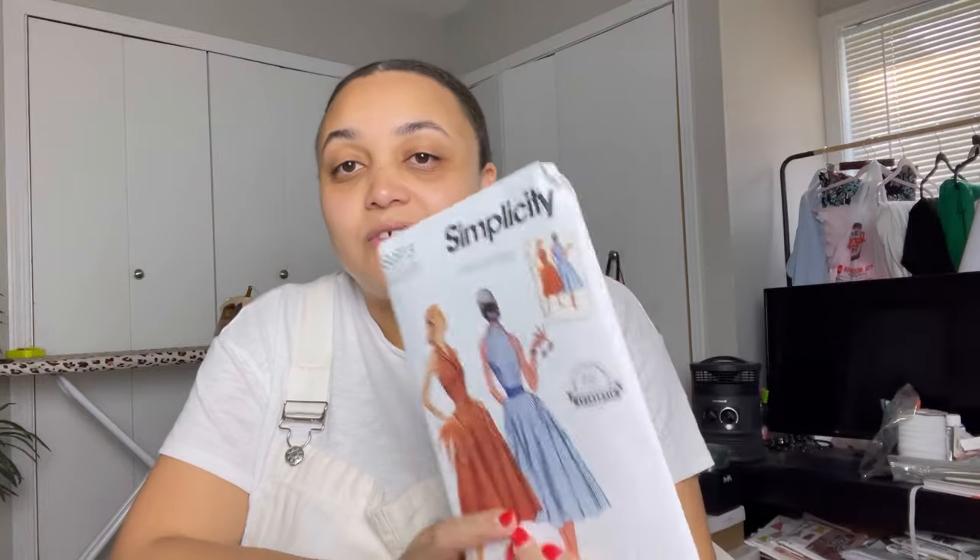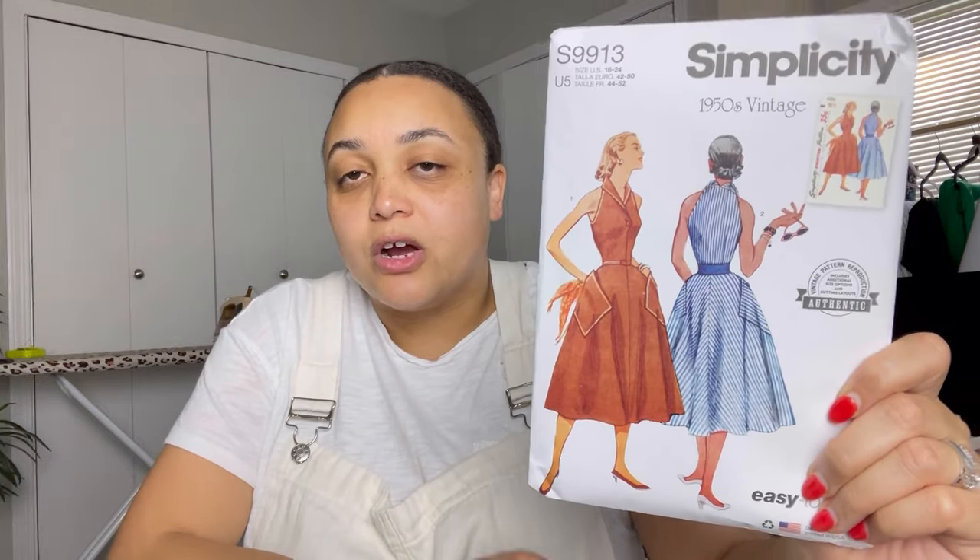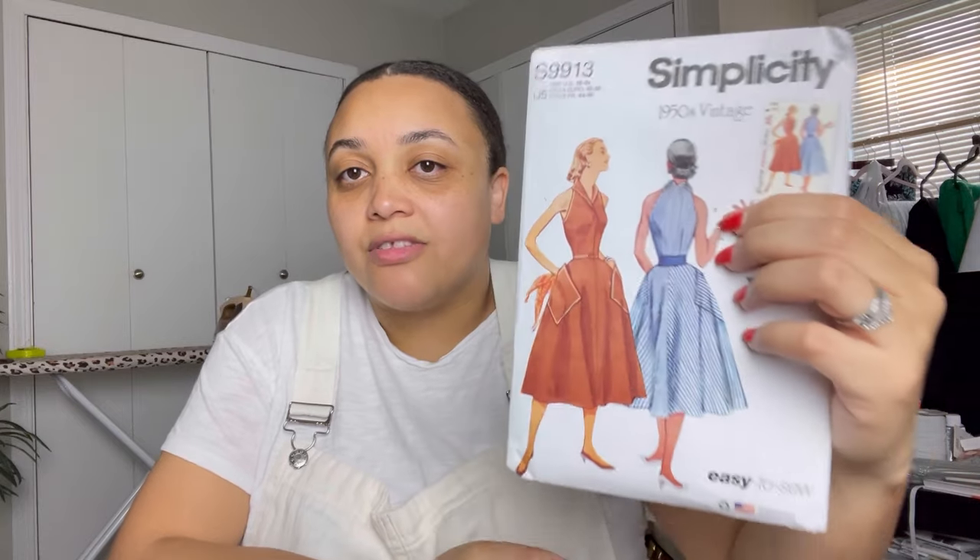Here's another vintage pattern — Simplicity 9913. I love that halter neckline with the collar and the darts, because the darts will give you some shape and a really nice tailored look. This one also has big pockets. If I'm being perfectly honest, I'm not a fan of how the pockets look, but I'm not sure I'd even notice them once it's sewn. It's also labeled easy to sew, so that's encouraging.